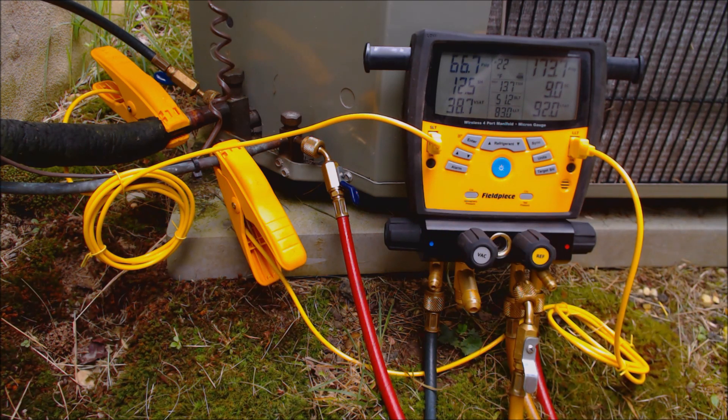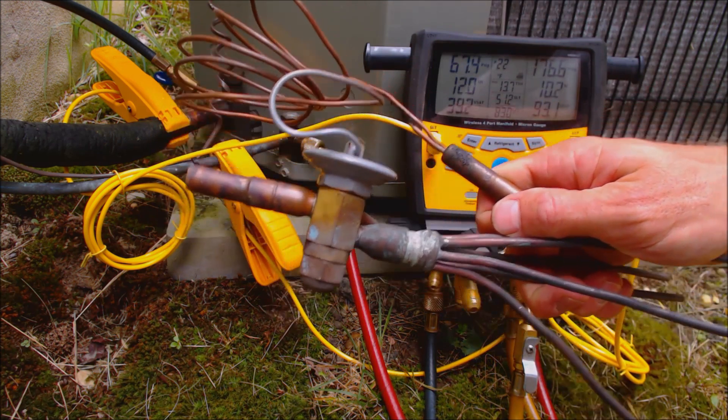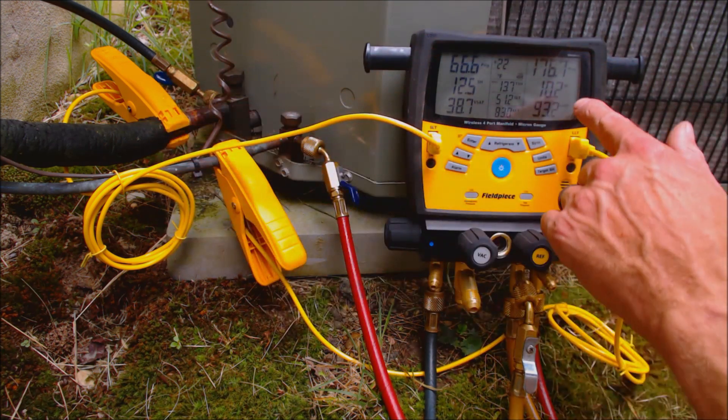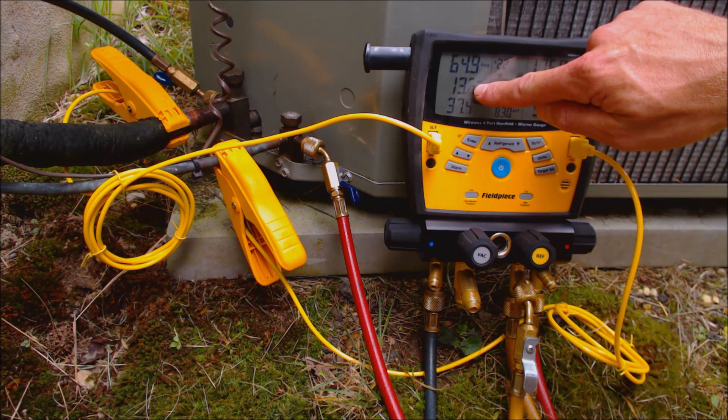you need to check the refrigerant charge in superheat. If you have a thermostatic expansion valve — something that looks like this — then you can actually check the refrigerant charge in sub-cooling. But since we have a fixed orifice on this one, we're going to be looking at our superheat.